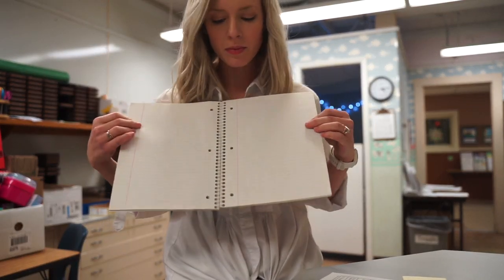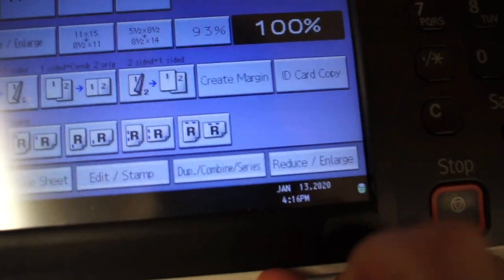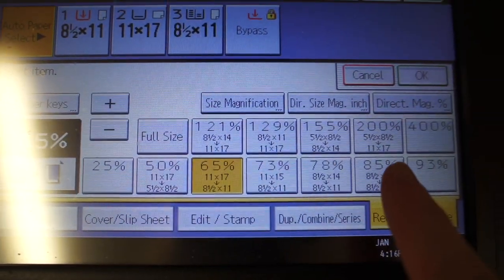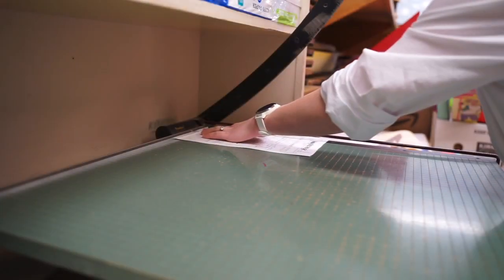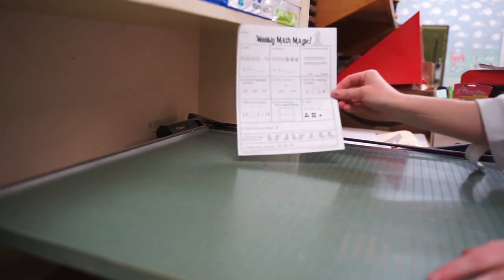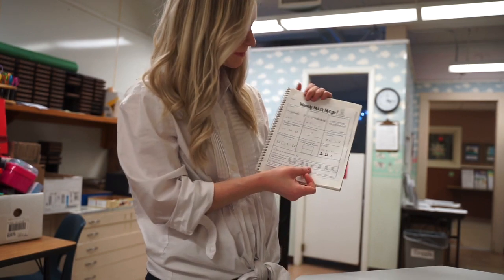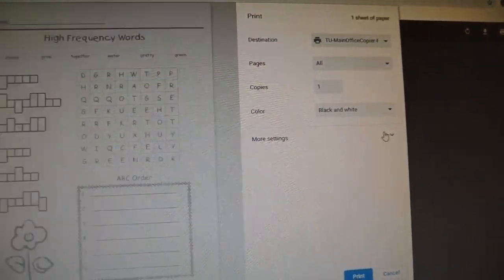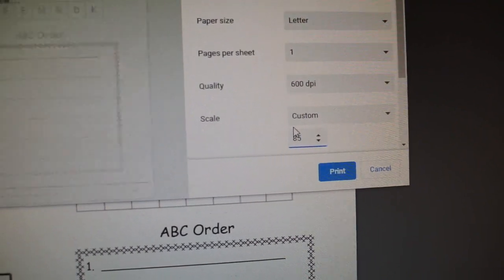This next hack is for gluing pieces of paper into a notebook. Normally they're way too big and stick out and get messy. Start by scanning the original piece you want in a smaller size — select reduce and reduce it to about 85%. When it prints, you'll have a little extra on the sides, so just cut it off, and now your paper is the correct size to glue into any standard notebook or composition book. This is super awesome for interactive notebooks. You can also do this on your computer: go to print, scroll down in settings, find scale, and set it to about 85%.